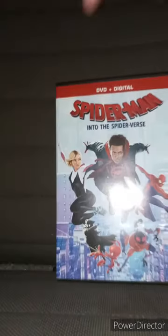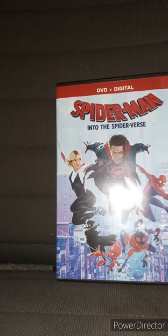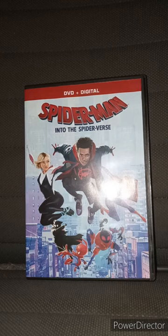To be honest, I really don't care if it didn't include the digital code. I mean, you can tell — the label says DVD plus digital. So yeah, this movie is great.